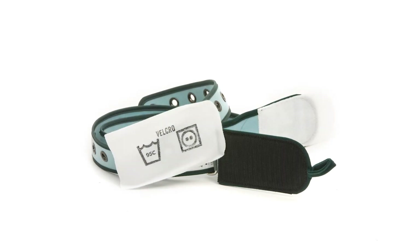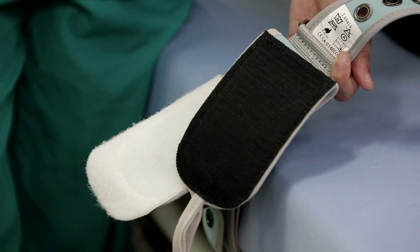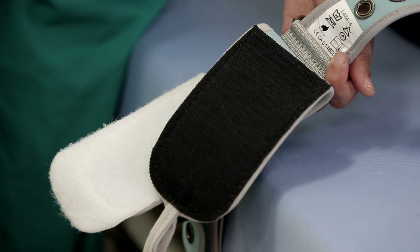Always ensure that your Velcro surfaces are in good condition, particularly the black surface, which could be clogged with debris. This weakens the Velcro hold significantly.